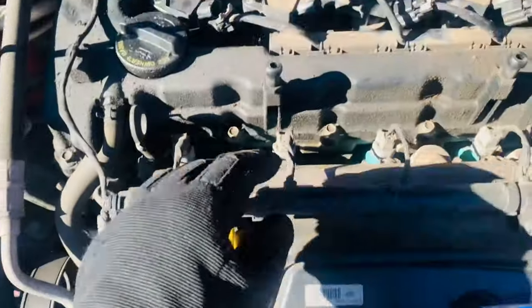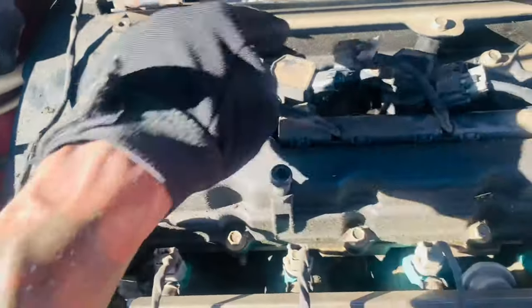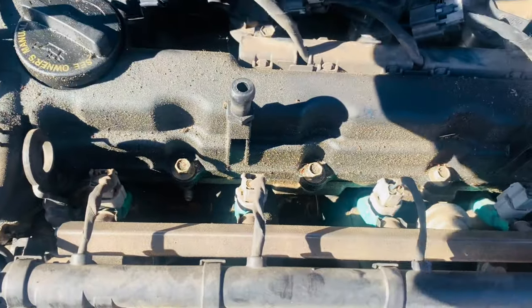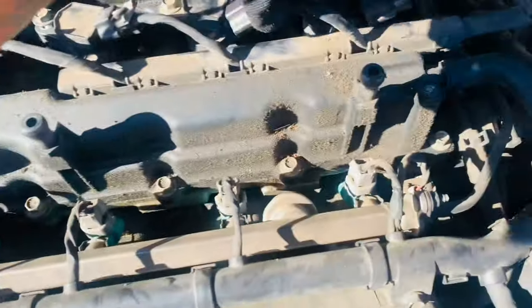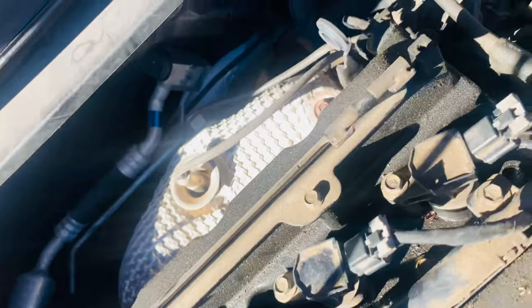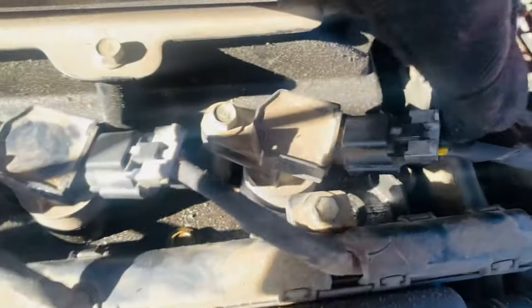Once you take this off — boom — you're going to see your coil packs, which are these: one, two, three, four. You're going to see these connections that are on here, which give the coil packs the power to spark and start the car.